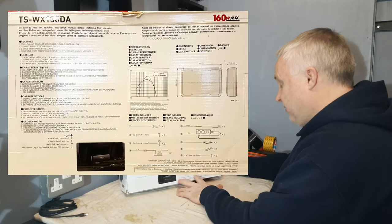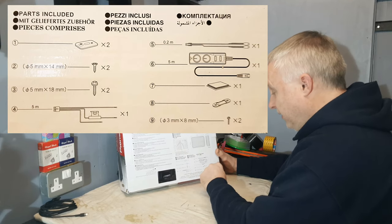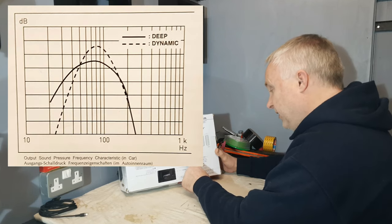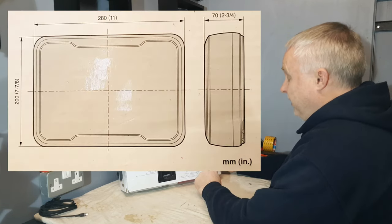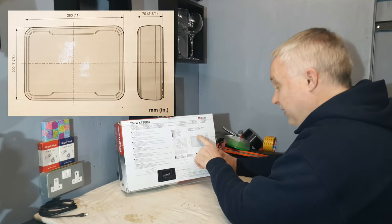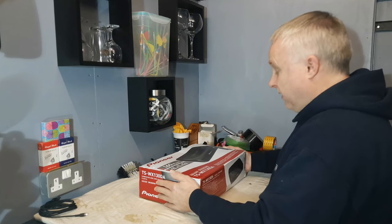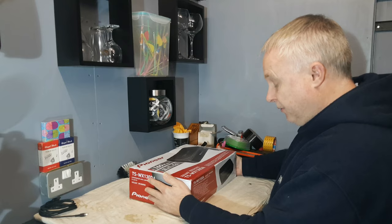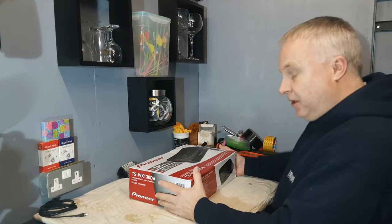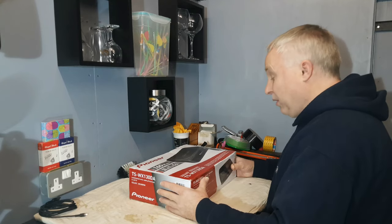On the back there's a list of parts and a picture of a frequency response curve. The overall dimensions of the unit are 11 inches by just under eight by just under three. I received this unit through the post, ordered mail order, which is common at the moment with the lockdowns and the Covid-19 problems.